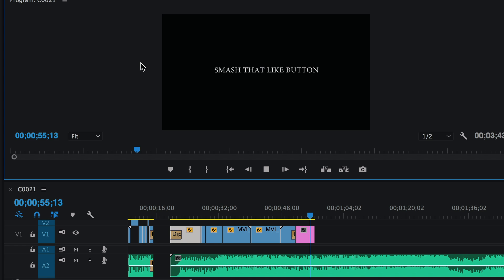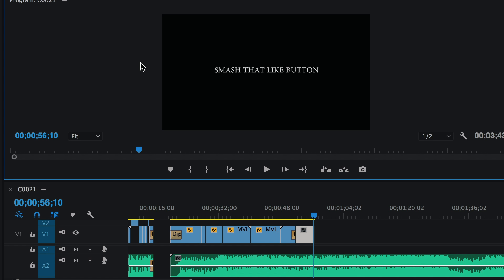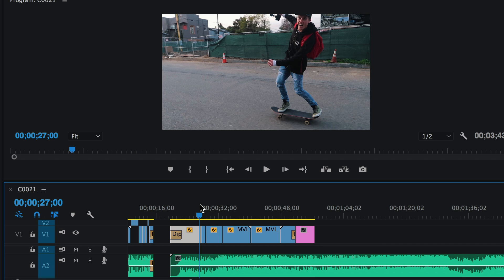Look how easy that was — we banged that out in literally five minutes as the sun went down. There are things we could do to take this further: cut to music, add jump cuts, add color grading. Let me know in the comments if you'd like a color grading video or a cutting-to-music tutorial. Smash that like button, let me know what you think, and I'll see you tomorrow with another vlog.